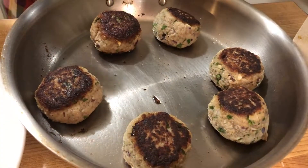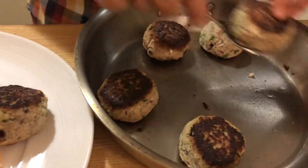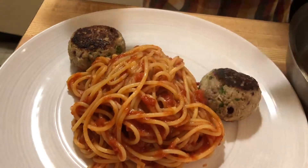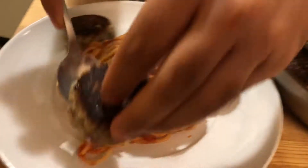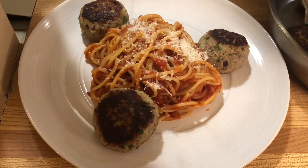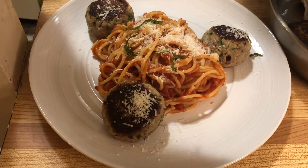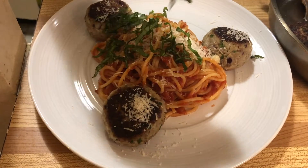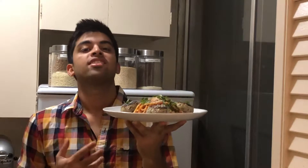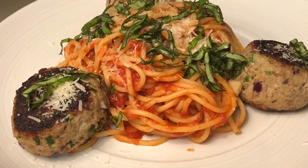Now the exciting part — let's start plating. Put a nice mound of pasta down, then add the delicious meatballs. Finish with some freshly grated parmesan over the meatballs and some freshly torn basil scattered everywhere. This is a little slice of Italy on your plate and I cannot wait to eat this — I hope you feel the same way!